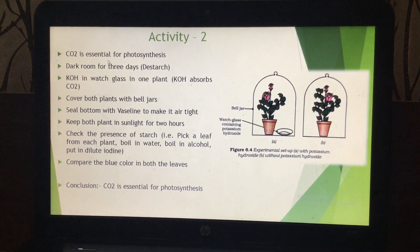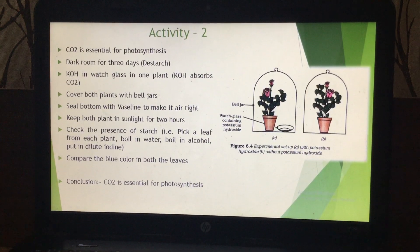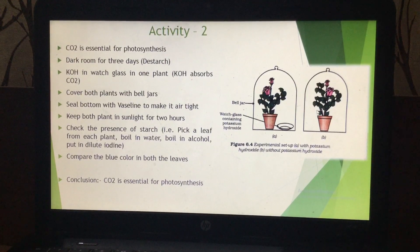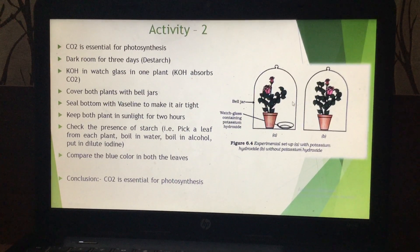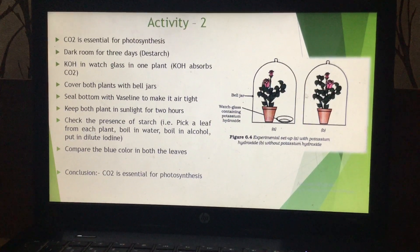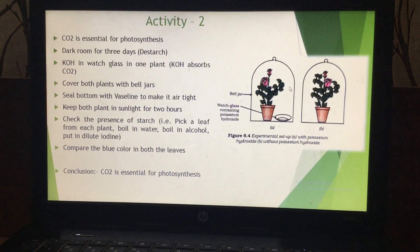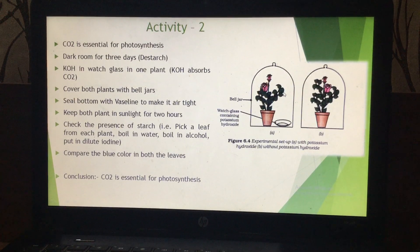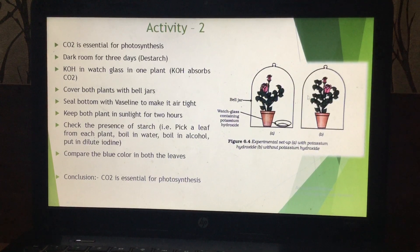This is activity two. In this, you have to take two plants of almost equal size. The leaves of both these plants have chlorophyll, as a result they are doing photosynthesis, and the excess food material produced during photosynthesis is stored as starch. So the leaves of both these plants are having starch.